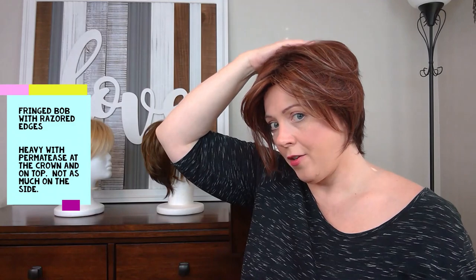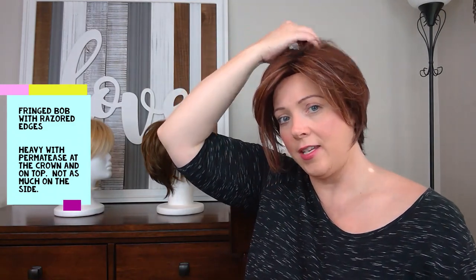On the permatease, you're going to find a lot of permatease here in the crown. The permatease in Kate is very similar to the permatease in Jackson and Reese. There's some permatease on top under the closed cap, and also some on the sides but not a lot. The sides don't have as much hair as Reese, but I think they have a good density. Most of the permatease you're going to find on Kate is on top and at the crown.